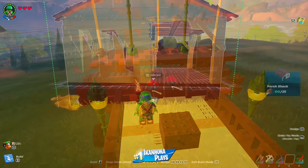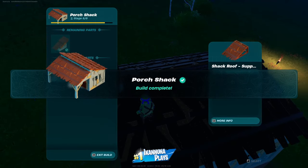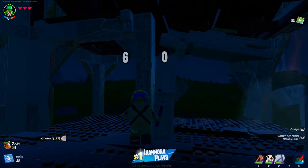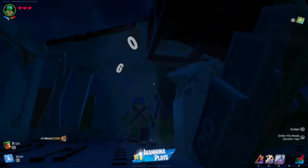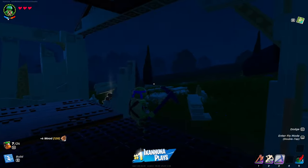The first thing we want to do in order to build our Mudskipper is build a porch shack, and we want that for the foundation only. The foundation is going to be level, and the only way to get a level foundation is through one of the prefab structures. A simple shack is quick and easy to build — you don't want to build anything complicated.